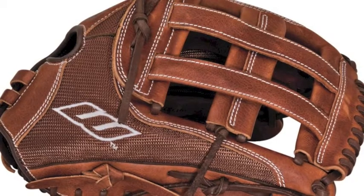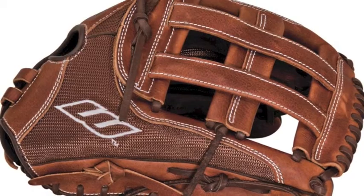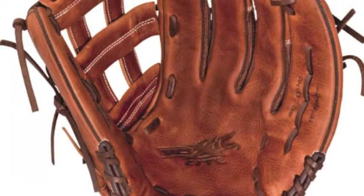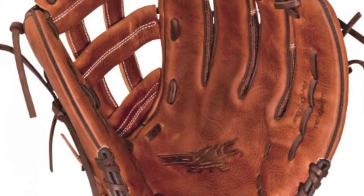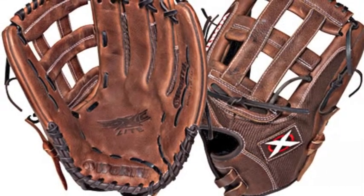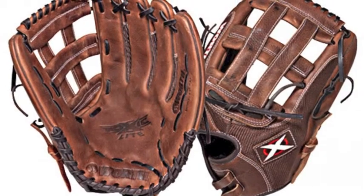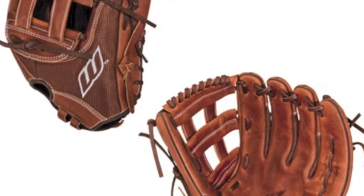The Worth Toxic Light TXL 140 14 in slow pitch softball glove is what you need to patrol the outfield with confidence and speed. The Worth TXL 140 is designed with full grain leather and a pro mesh back, for a lightweight but still durable feel. Having the modified Pro H web and coming in at 14 inches, the Worth Toxic Light is designed for the outfield.